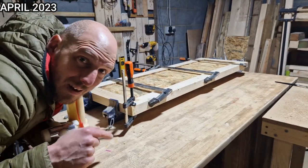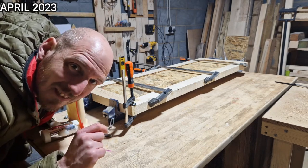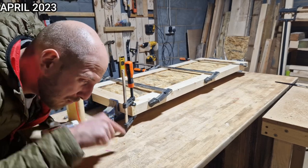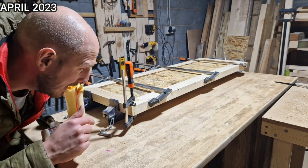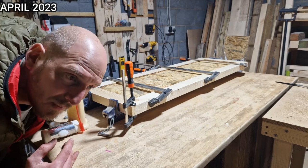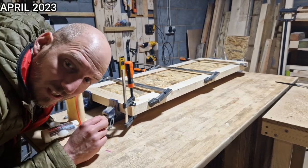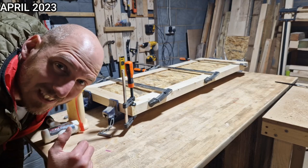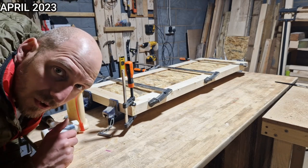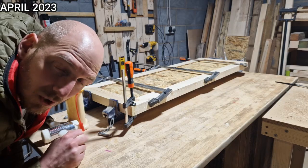Now whilst that might not be the most professional thing to do to a mitre that isn't quite there, it's the only thing that's worked for me in the past: lather it with glue, press it in with your fingers, sprinkle it with sawdust, then put your clamp on. The mitres are really good - it's just that I'm using a cheap mitre saw and they're never going to be perfect. They're amazing at all three corners, but this one was just a fraction out. Glue, sawdust. But my plan is to inlay some of these coins.